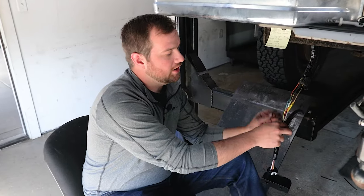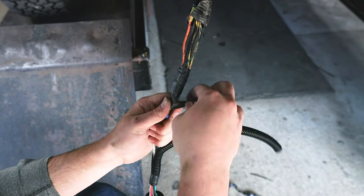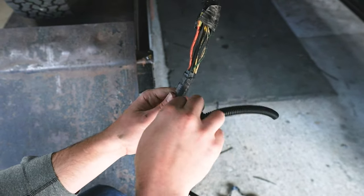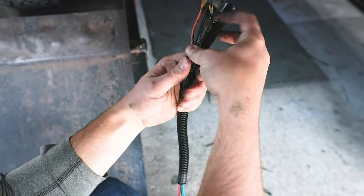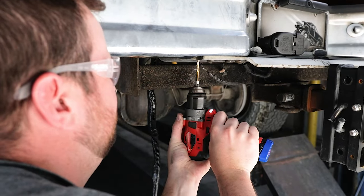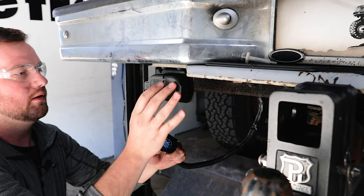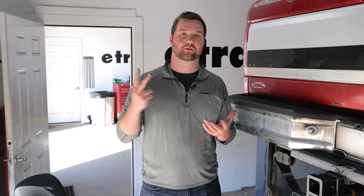Now all we need to do is clean up our wiring. We're going to throw some electrical tape around these butt connectors to keep them all tied together, then take our wire loom and run it over the rest of our remaining exposed wires. The last thing you have to do in your seven-way wiring installation is find the best place on your vehicle to install the seven-way on the bumper. I hope this video helped — if you have any questions or comments feel free to leave them below, and we'll see you next time.